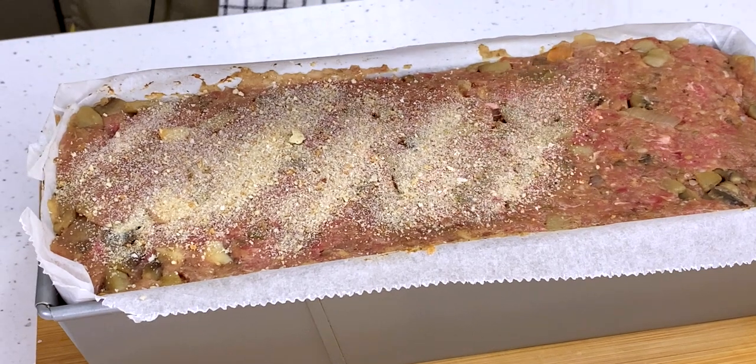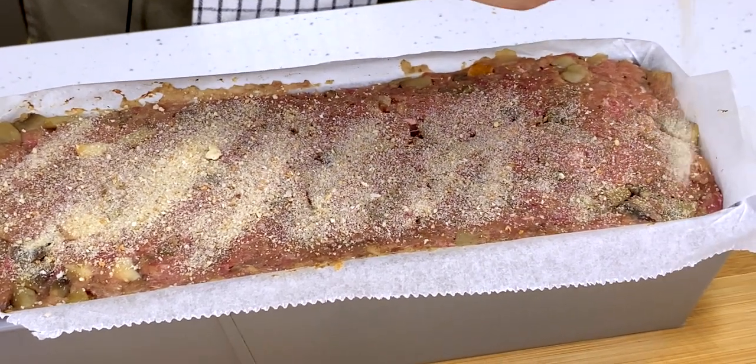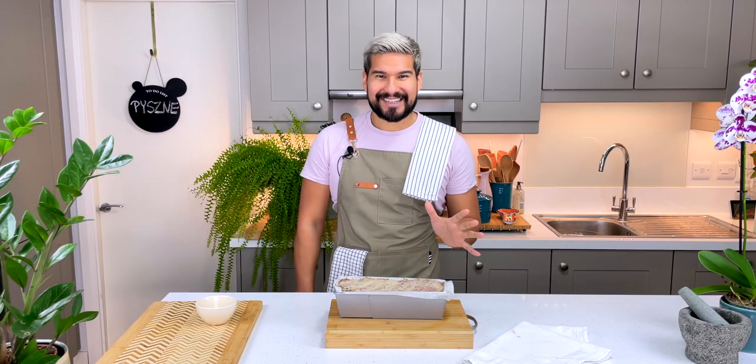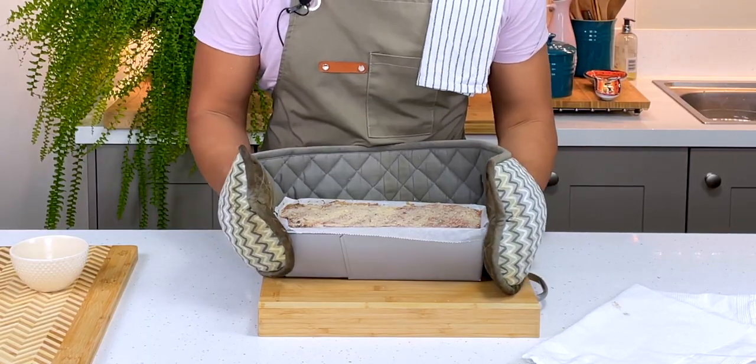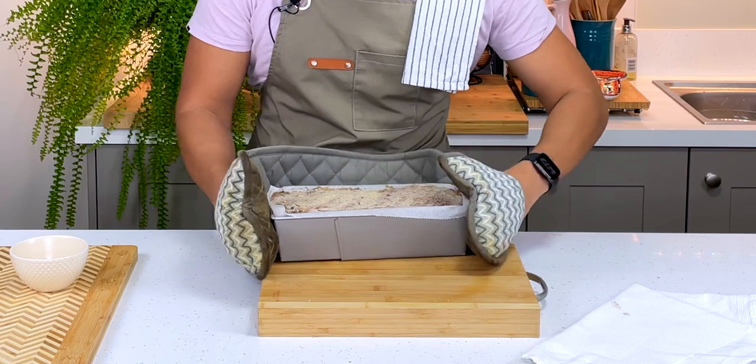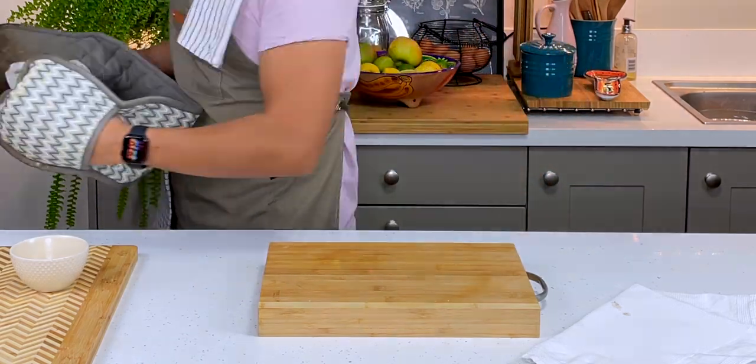Now I'm going to sprinkle it with some breadcrumbs to get a nice crispy top. Once it's all nicely covered, I'm going to put it into the oven at 180 degrees for 40 minutes, or until the internal temperature reaches 75 degrees.